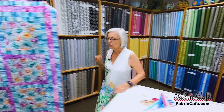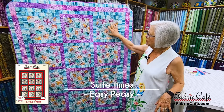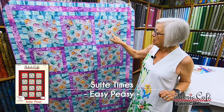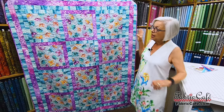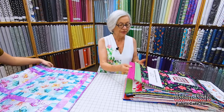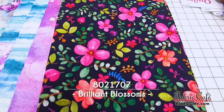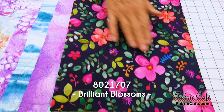This one is called Sweet Times. Sweet Times is one of those that really shows off a big print. Now we do have this fabric online, however I'm going to show you some flowers that would look gorgeous with this one. Each of the big 10-inch blocks are bordered by a different color. And look at this bright, beautiful fabric — this came in and we were all just in love.